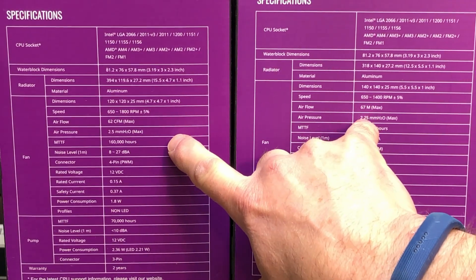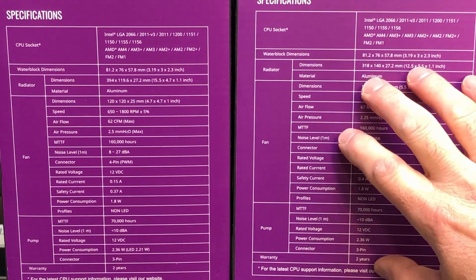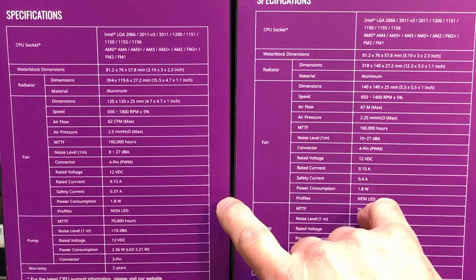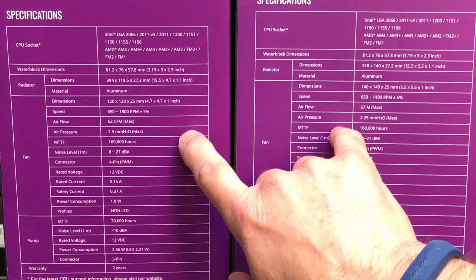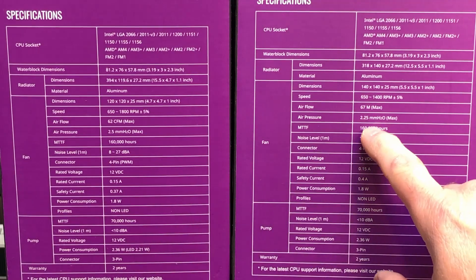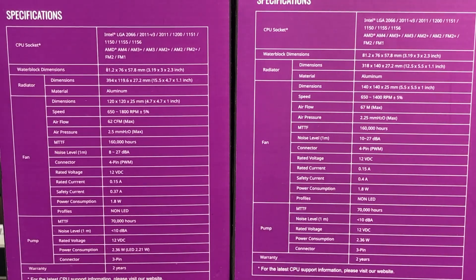The CFM differences are: the 360 fans move 62 CFM and the 280 fans move 67 CFM, so the 280 moves a little more air. The decibels are similar, although the top end is the same between the two — both four-pin PWM fans. Air pressure on the smaller fans is just a fraction higher: 2.5 millimeters of water versus 2.25. Very little difference, so overall performance will likely be very similar.